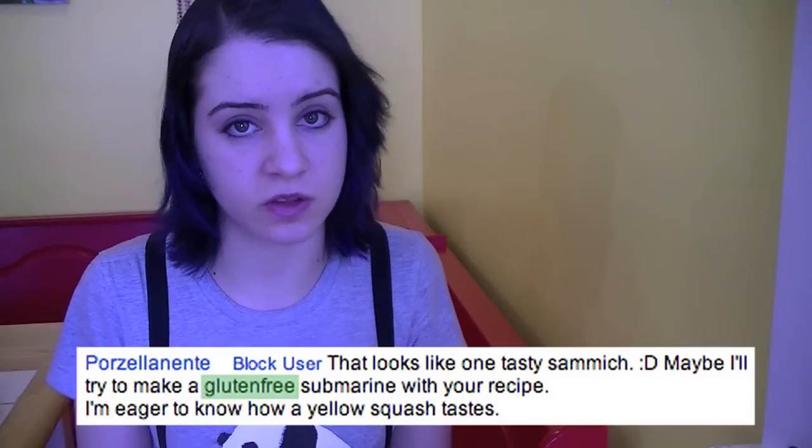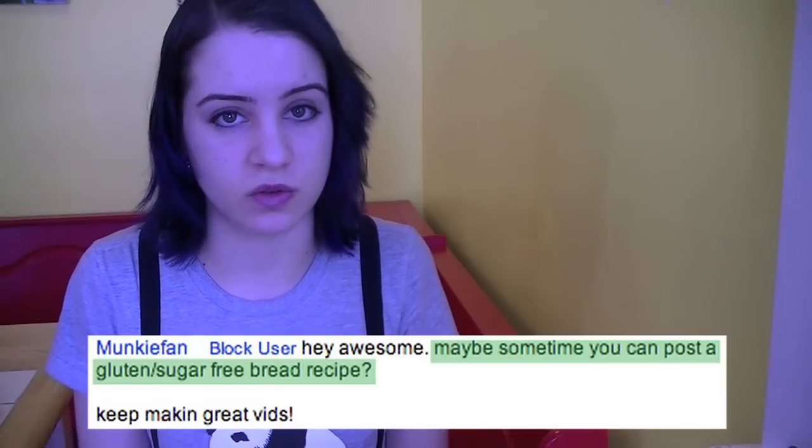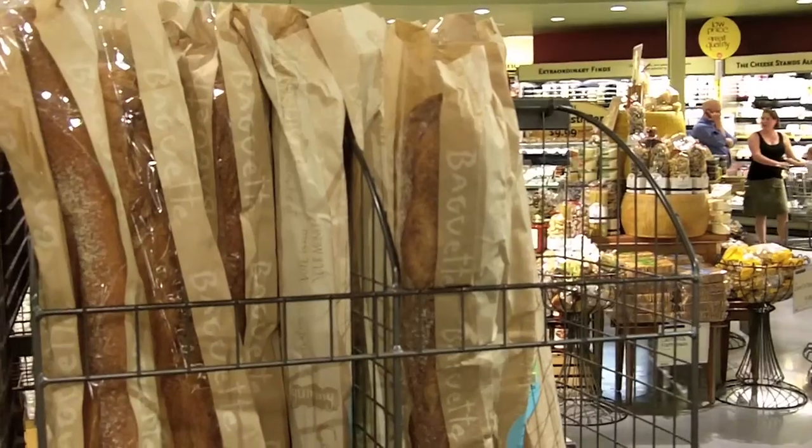The people have spoken, and quite a few of the people mentioned gluten-free bread. Unfortunately, I don't have a recipe for gluten-free bread — I've actually never tried it, so I'll have to get back to you on that one. I did go down to Whole Foods the other day in search of it. God, I love it there. But my local branch didn't have any in the bakery.